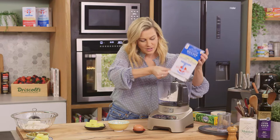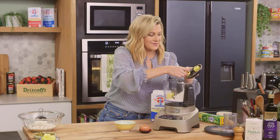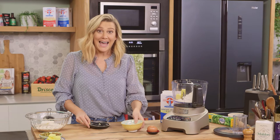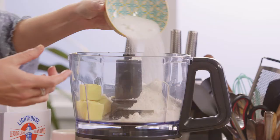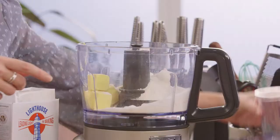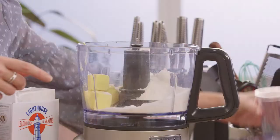So into the food processor along with some butter — cold butter when you're making pastry — and 80 grams of sugar. I'll pop the lid on it and just bind everything together, and then I'll add an egg.